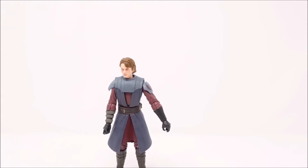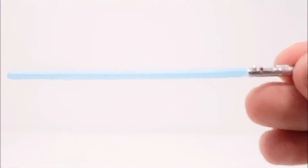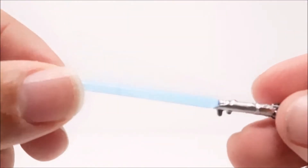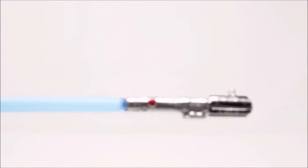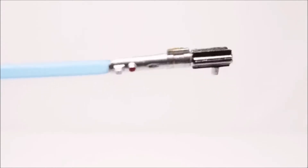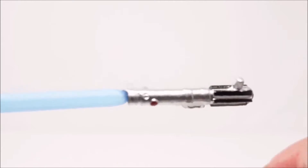He has a good base so he can stand really easily. First off, let's take a look at his lightsaber — it's actually a really good quality saber. It's not thin cheap plastic that would bend really easily; it's a good quality plastic.